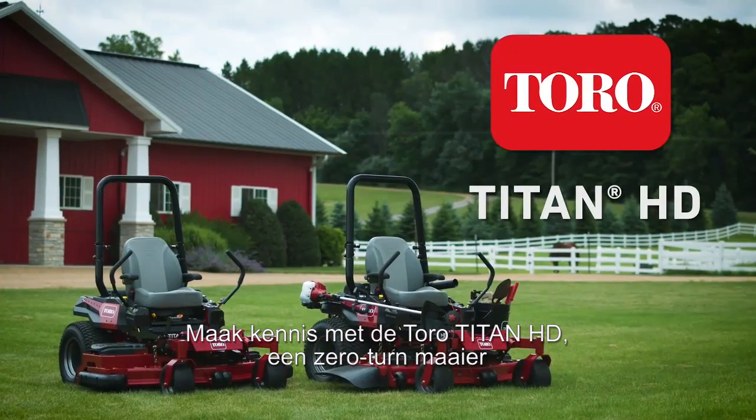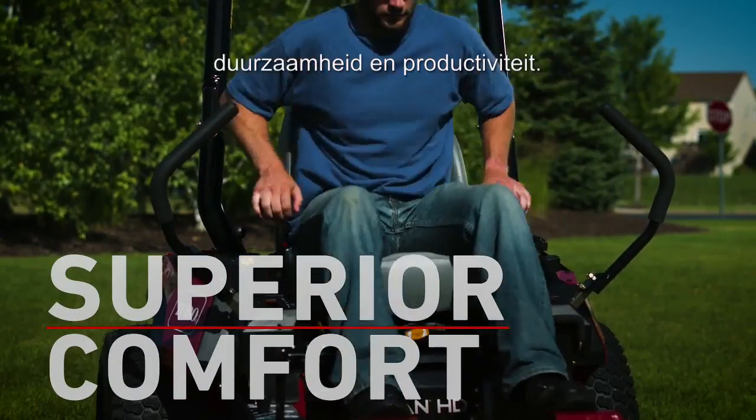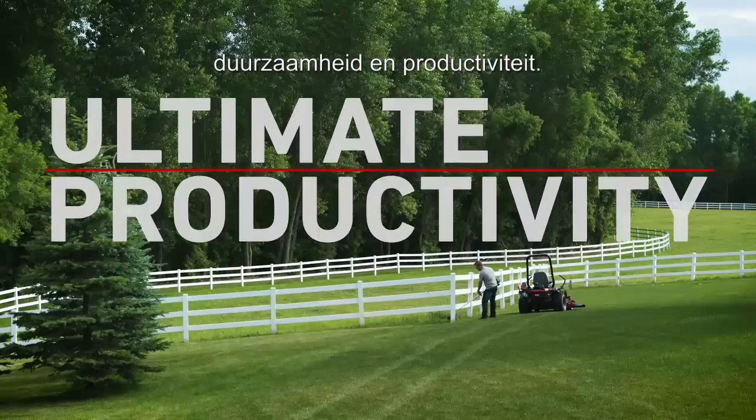Introducing the Toro Titan HD Zero-Turn Mower, built for superior comfort, maximum durability, and ultimate productivity.